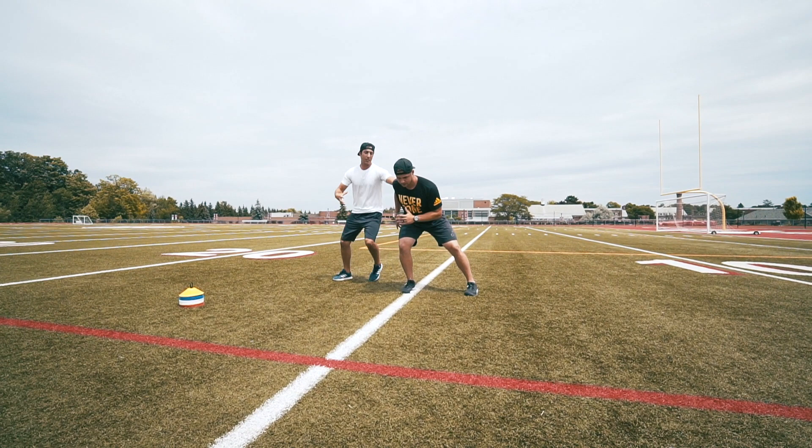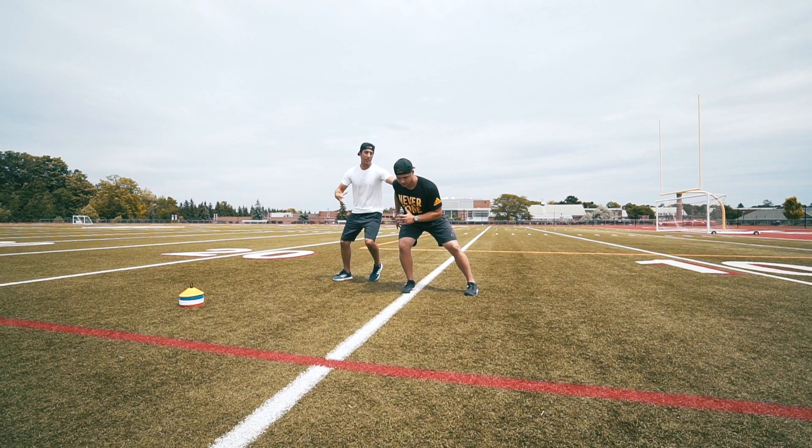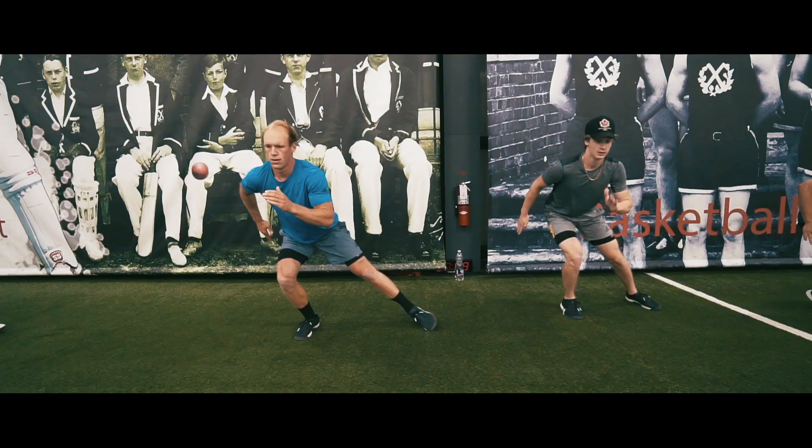Every time I say switch, he switches quickly. Notice how Mitch's torso doesn't really move — his torso stays in place over top of that leg and over top of that foot. Switch. Switch. Switch.